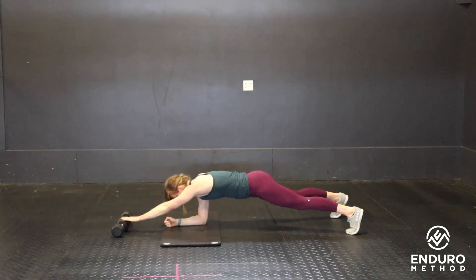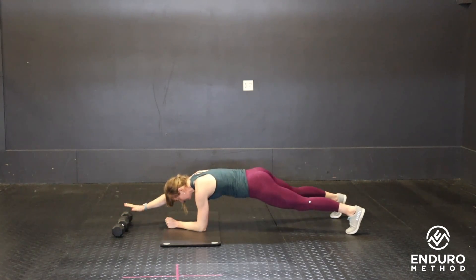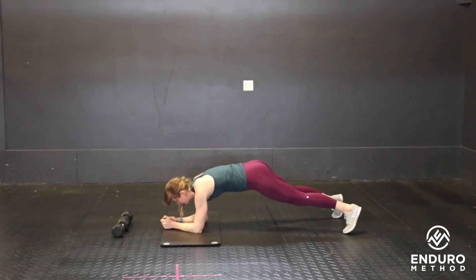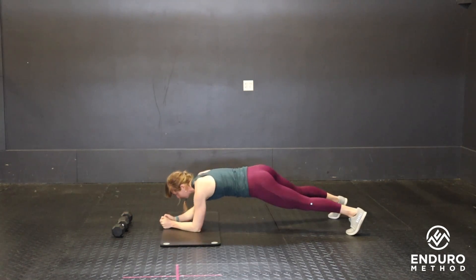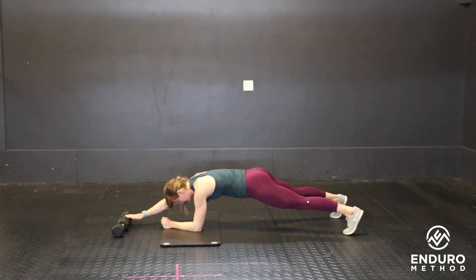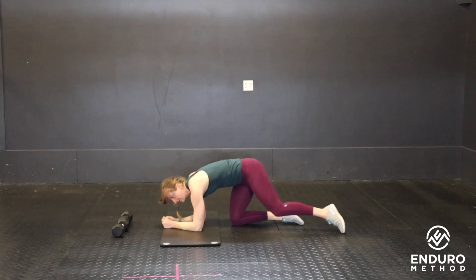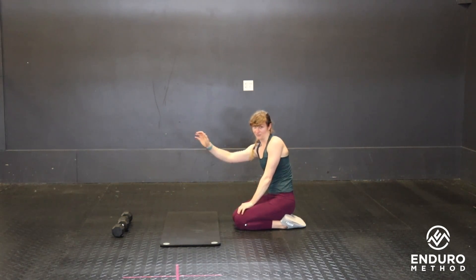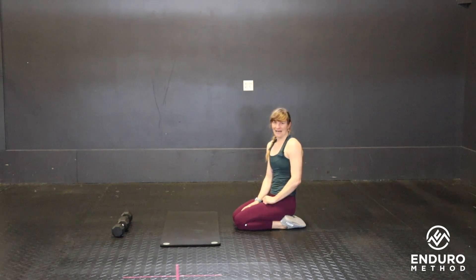Keep your core really strong as you reach that hand out, holding your core tight and avoiding something that looks like this — we don't want to be rocking back and forth. Use those abs, extend out. One thing to make sure of is that your weights or object is far enough out that you actually have to reach. And there's your reaching plank taps.